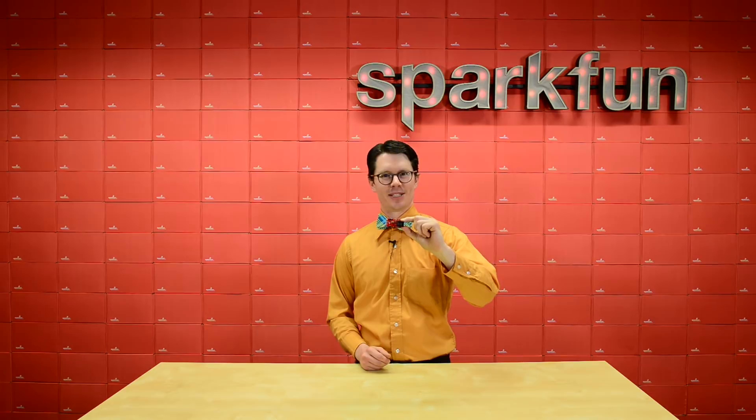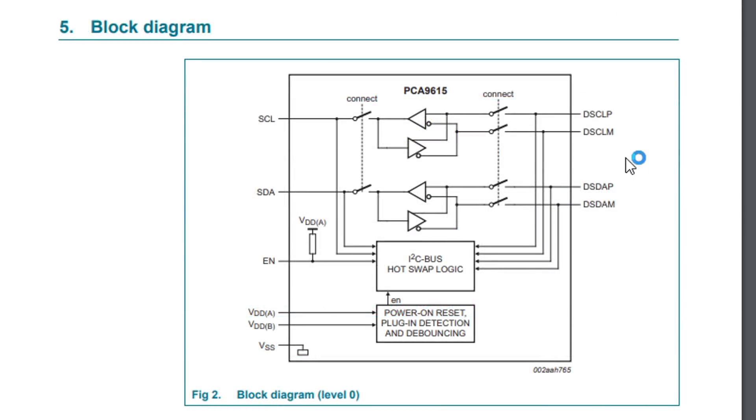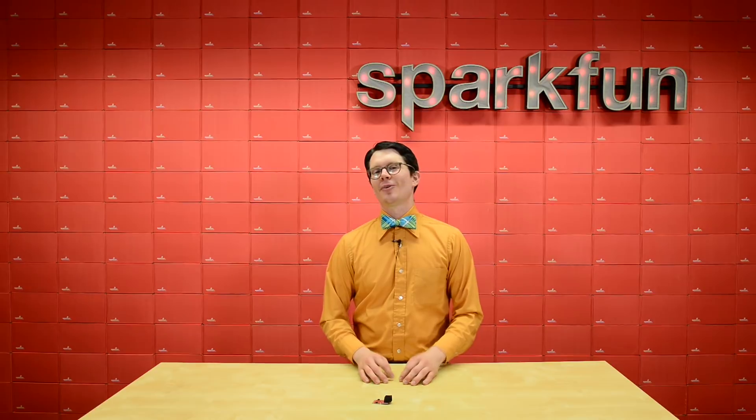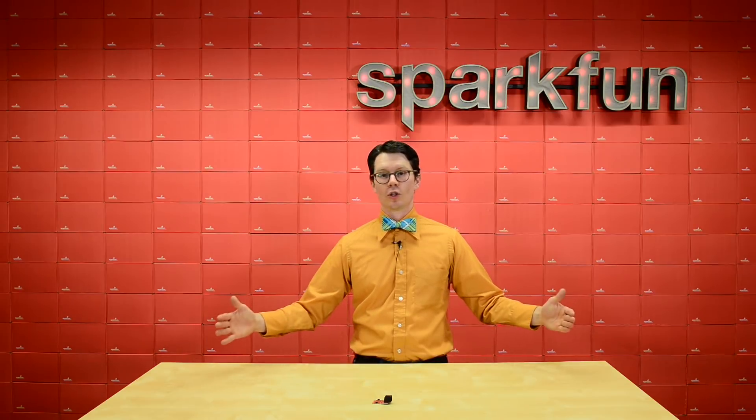That's where differential I2C comes in. Instead of a single SDA line for data, information is translated to a differential signal that is sent out to another differential I2C translator chip that converts it back to SDA. The same translation happens on the clock line as well. Differential signaling is much more resilient against electromagnetic interference, which allows it to communicate over longer distances.